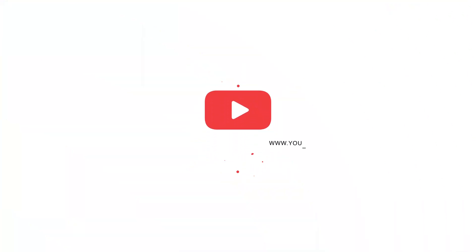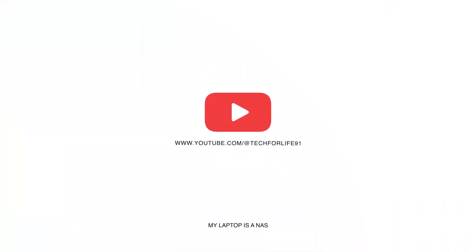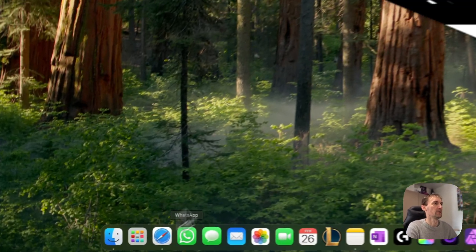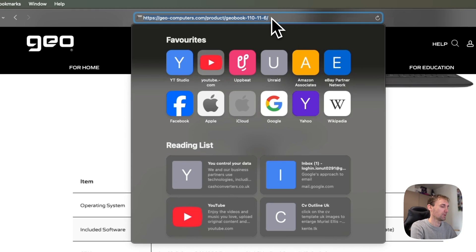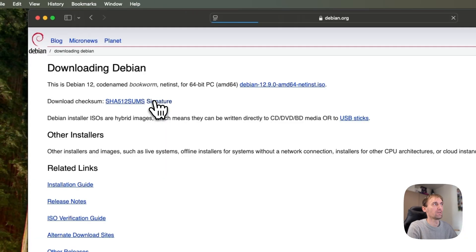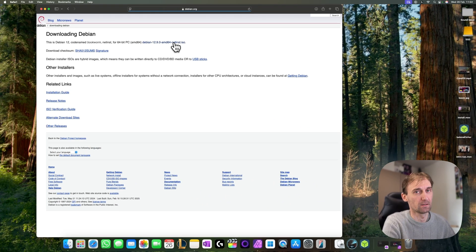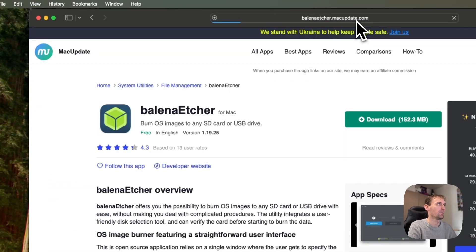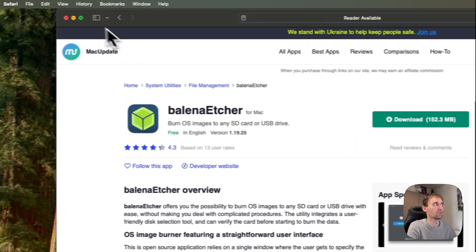Stay tuned and I'll show you how to do that in a very easy way. What you want to do is download Debian 12 and Balena Etcher — you'll have both links in the description. If you go to Debian 12 on Google, you just click on the link and download it. Balena Etcher is the same thing: download it and install it.